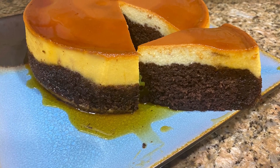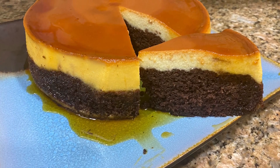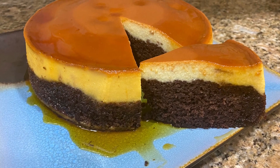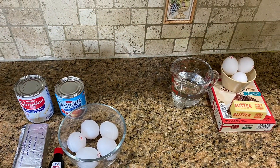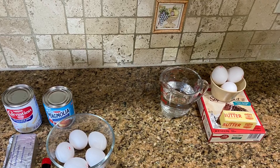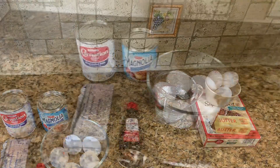Today we're making choco flan, the impossible cake. They call it that because it separates during the cooking process, so it's going to be two cakes in one. On the left side you have the flan ingredients, on the right side you have the ingredients for the cake.